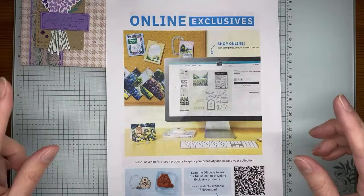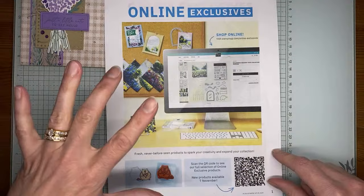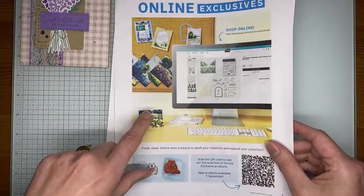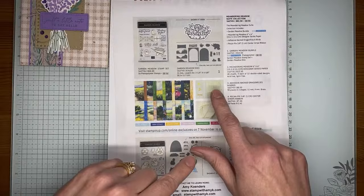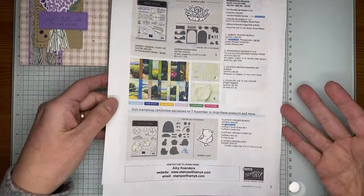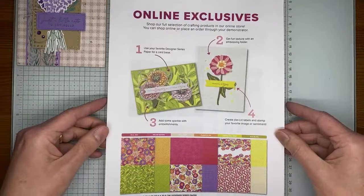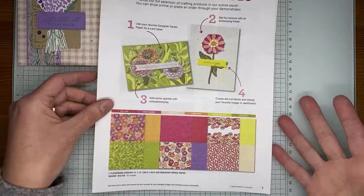Just a reminder about online exclusives — when you're placing orders, make sure you take a peek at those. For instance, the Meandering Meadows suite is available right now, although the birds and dragonflies are on back order and due back in early February. There are also new online exclusives coming — demonstrators can pre-order starting February 1st, and these can even be added to a starter kit if you're interested in getting your hands on them a little early.